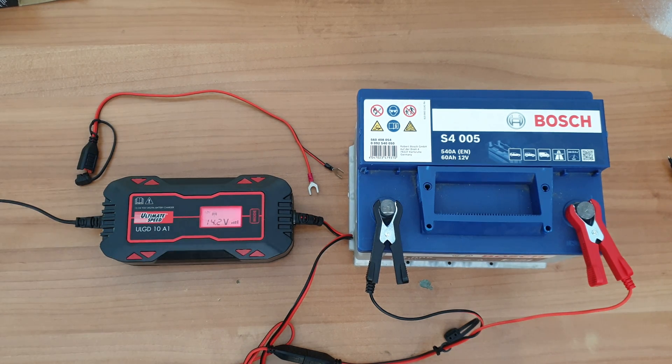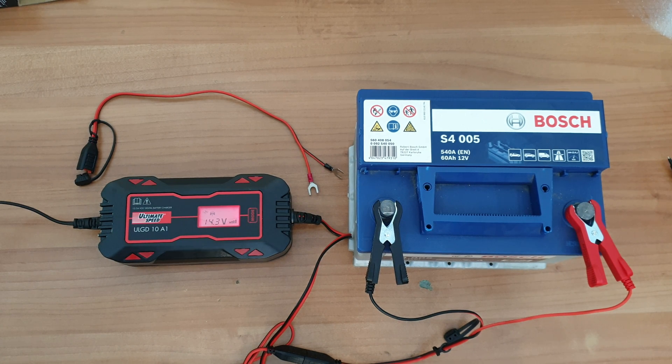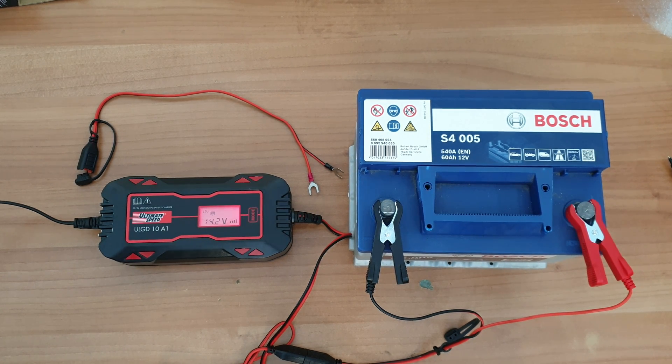Winter is coming, and if your car is not used much, I think it's the right choice to buy this, put it in winter mode, and just keep your battery fresh and ready to work when needed. It costs about 30 euros. I think the price is good for this battery charger, given the features and settings it provides.